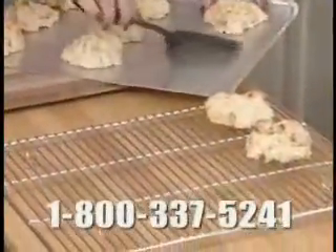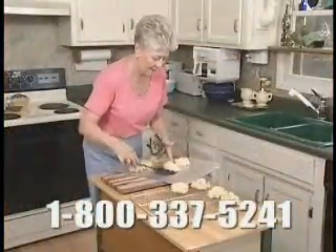Try Doughmakers risk-free. With our lifetime warranty, your satisfaction is guaranteed. Doughmakers will never rust and it resists warping.